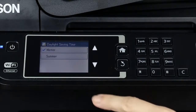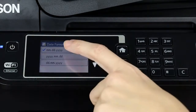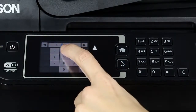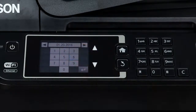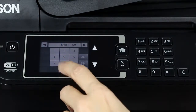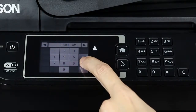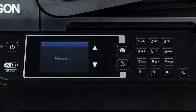Select the correct country, date, and time. When you see this screen, you need to install the ink cartridges.